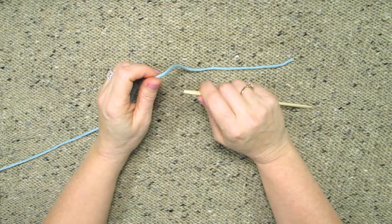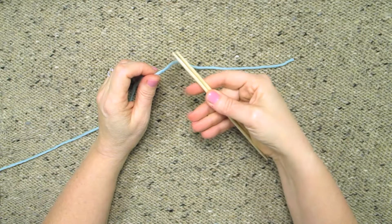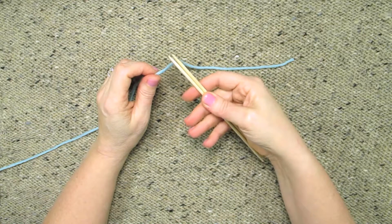I'm going to show you how to do the long tail cast on worked over two needles held together, which makes a nice, stretchy and loose cast on.